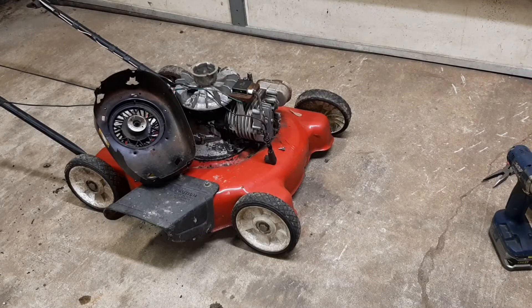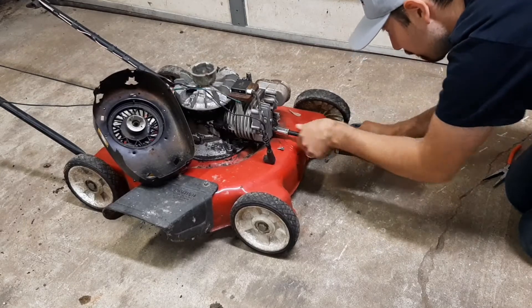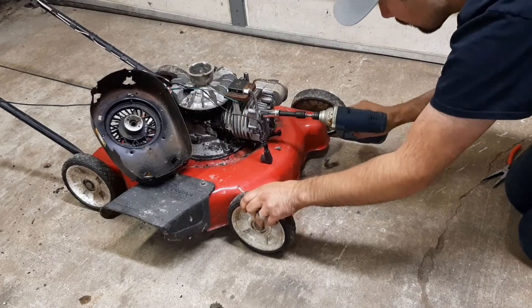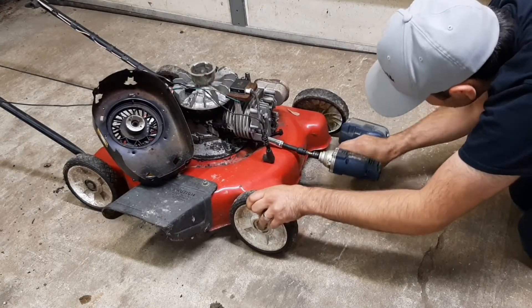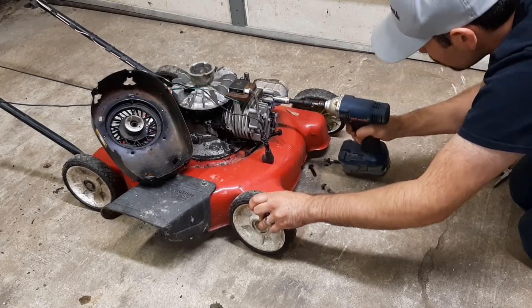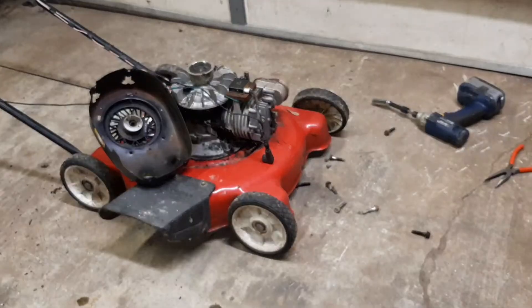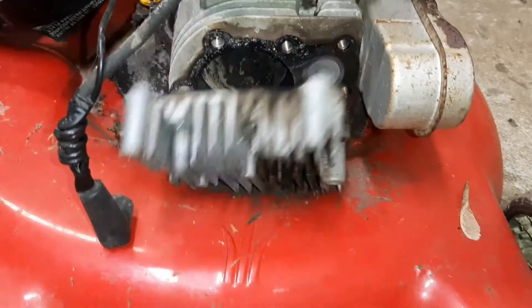Wrong size, let's see. Got all the head bolts out. We're going to pull the head off. Cylinder head.